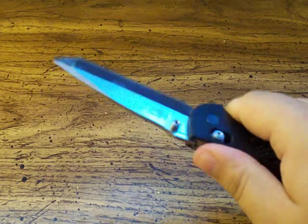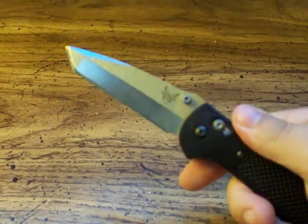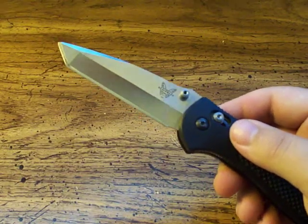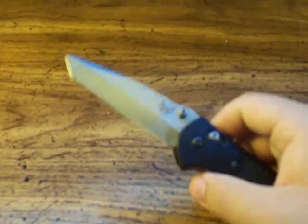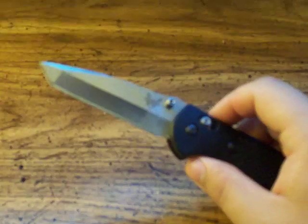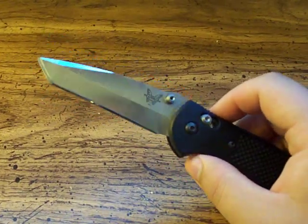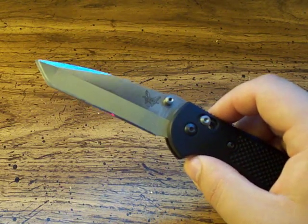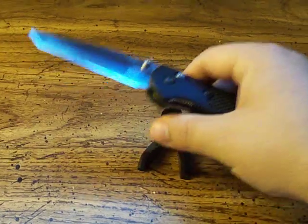Overall the knife is fantastic — a big favorite of mine. If I end up trading this knife or selling it, I'll probably get another Griptilian just because I love them so much. The 553 is no different from the 551 except for the blade style, which I personally would prefer differently. But it's totally adequate and fine for what I need. That is the 553.